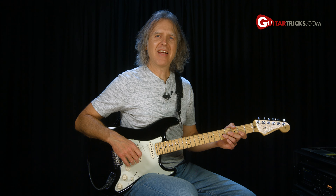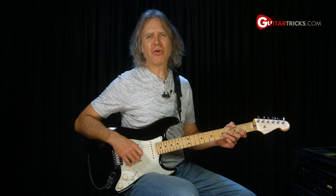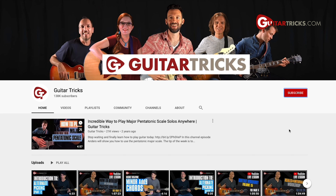Welcome in, friends. I'm Dave with Guitar Tricks, and today we'll be learning three super easy rock licks.